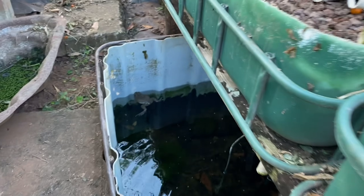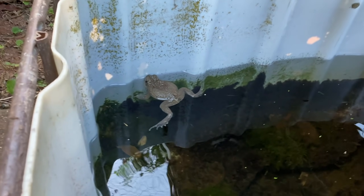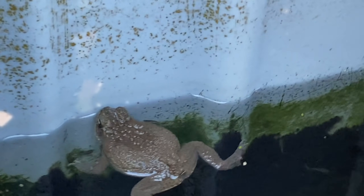Well, here we go again — I can see another cane toad in my sump tank. Don't be fooled, he's not dead, just looks it — he's alive and kicking. Got him, he's alive and kicking.